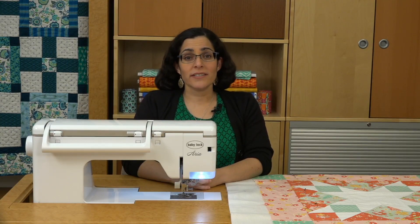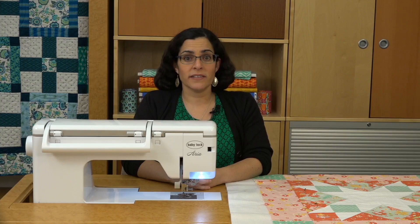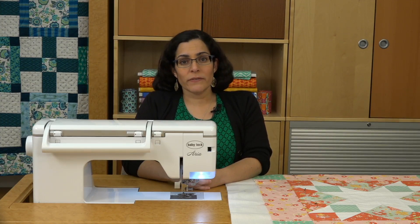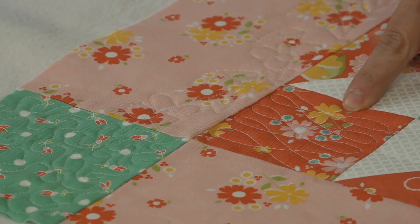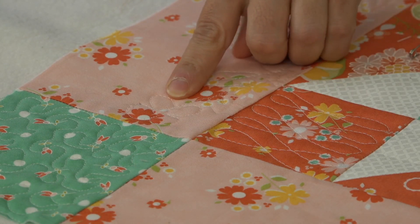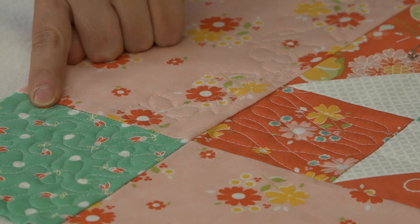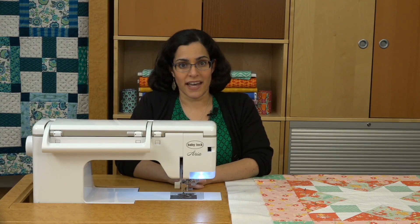With free motion quilting, practice truly does make perfect. Try focusing on just a couple of versatile designs to start, and then you can build up your skills from there. My favorite beginner-friendly designs are this wishbone scroll that I like to use for piece-to-pieces, these leaves, vines, and maybe the occasional flower for borders, and then stippling for any wide-open spaces. Once you develop a few go-to designs, you'll have a repertoire that you can use again and again.